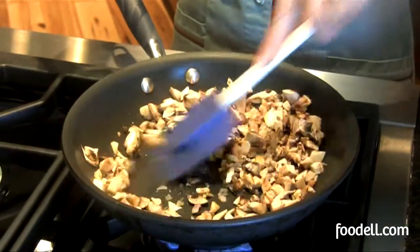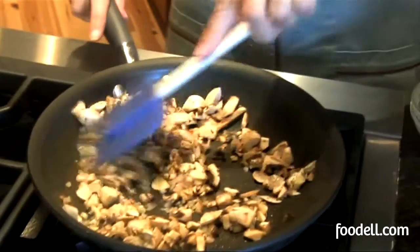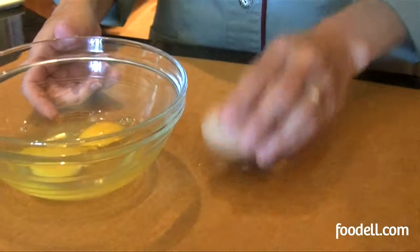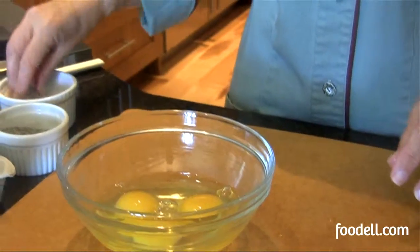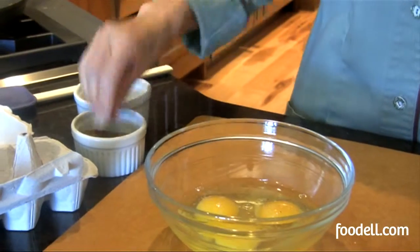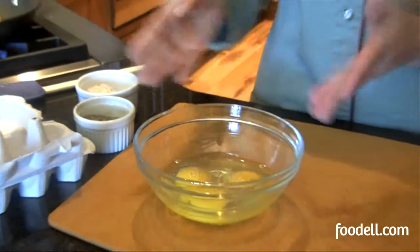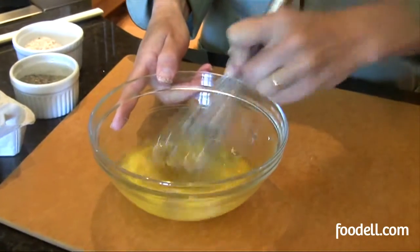Adding your vegetables first makes sure they get cooked nicely before adding your eggs — otherwise you'll end up with some raw vegetables when you eat your eggs. Whenever you crack eggs, crack them on a flat surface rather than on the side of your bowl; it tends to crack much more evenly that way. I always like to add a little bit of salt and pepper to my eggs. If you're adding salty ingredients like cheese at the end, you don't want them to be too salty. Just give them a little whisk, just enough to break up the yolk.